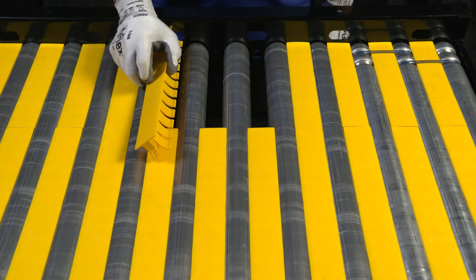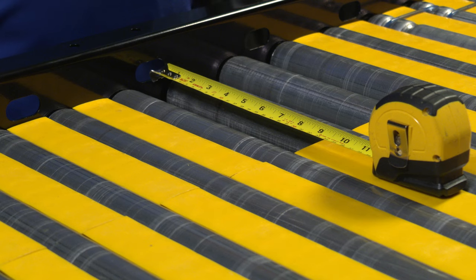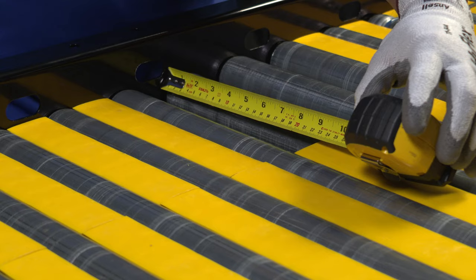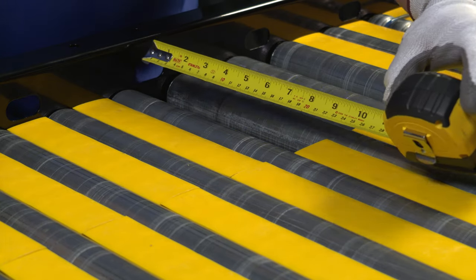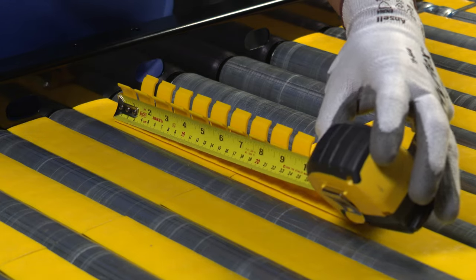If a full transfer plate will not fit into the remaining gap, you'll have to cut the transfer plate down to size. Now I'm going to measure the remaining gap and transfer the measurement to a transfer plate where we will make our cut.